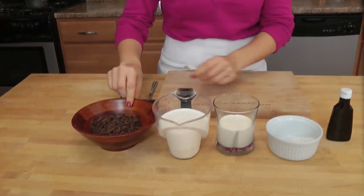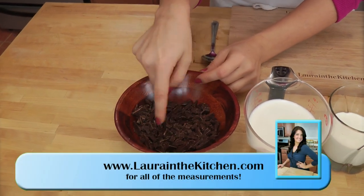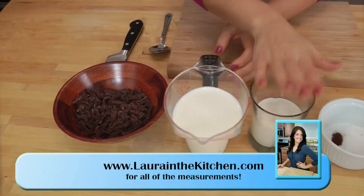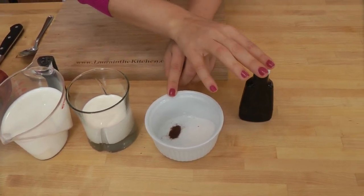The ingredients for it are of course super simple and easy. You're going to need some very good quality bittersweet chocolate and milk chocolate that I have just chopped up roughly, some whole milk, some heavy cream, some sugar, a touch of instant espresso powder, and vanilla extract.